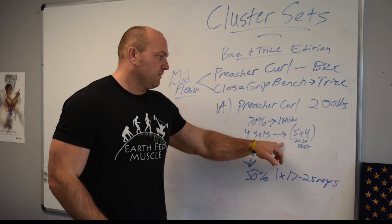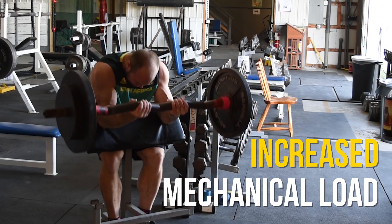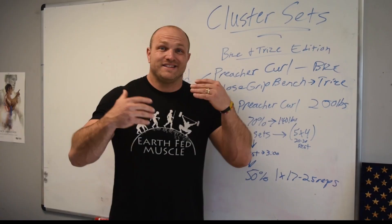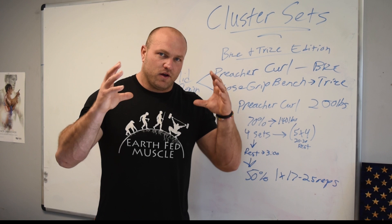Over the course of four big sets, each big set gives you 20 reps, which leads to a serious amount of mechanical load. As we know, mechanical load leads to a whole bunch of stress, which leads to mass gains. And because we're doing mechanical loading at such a high volume, we're also going to stimulate a bit of strength gains as well.